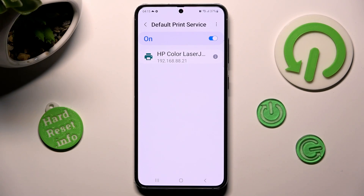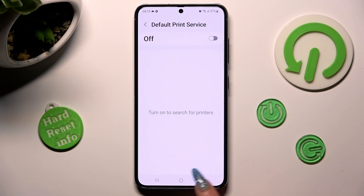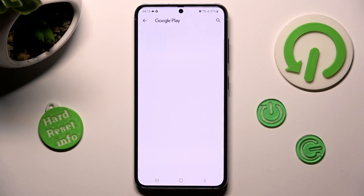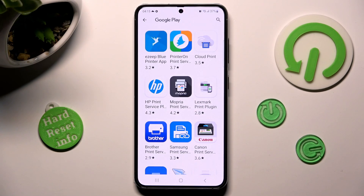In order to use a different print service, you need to disable this one by tapping on the blue switcher, and click on the back button. Now, click on download plugin instead, and install the best service for you.